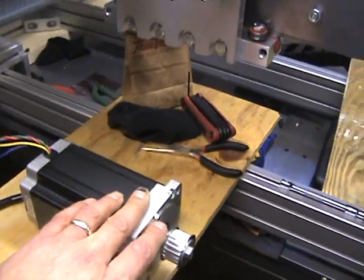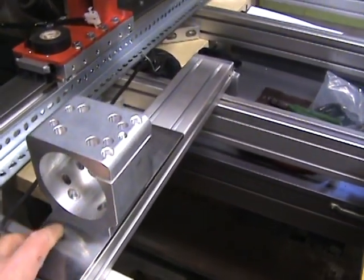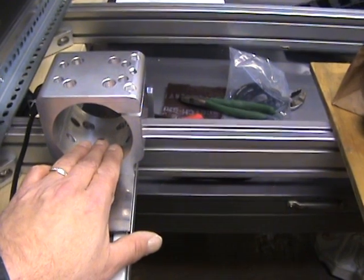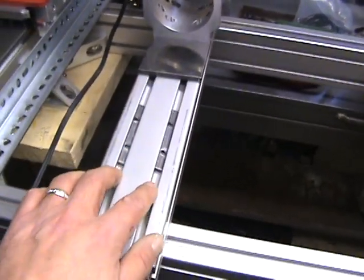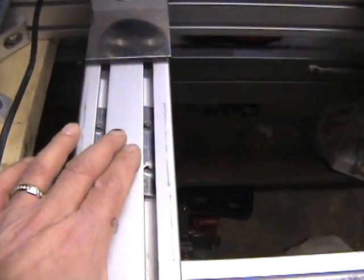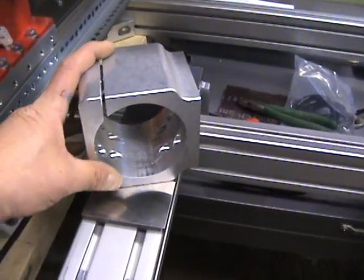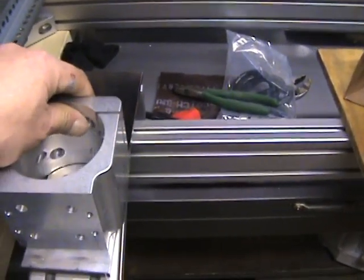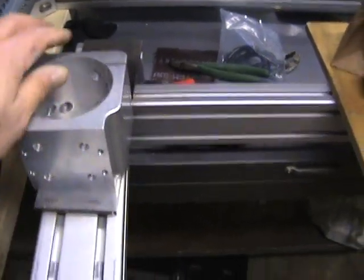The other issue was on the spindle mount with the brackets — it actually clamped down and bowed the spindle mount, which gives you a test of the ductility of aluminum. You can kind of see the marks where it clamped on the outside but didn't touch in the middle. What happened was I tried to put my spindle in and it jammed, and I couldn't get it back out. You can see the scuff marks on the inside on both sides — it had compressed and clamped in.